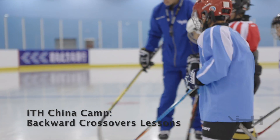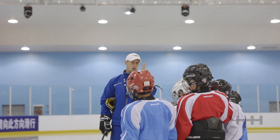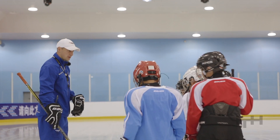Can everyone see this mark? This is Eddie's C cut. Is that the letter I or is that the letter C? It's a letter I. So Eddie, is it deep? No, right?